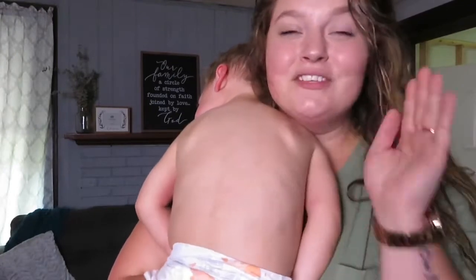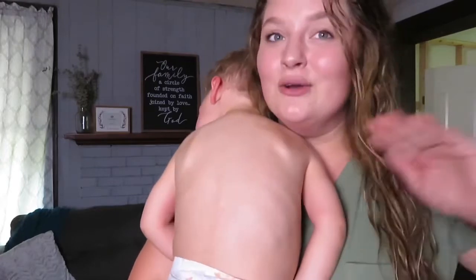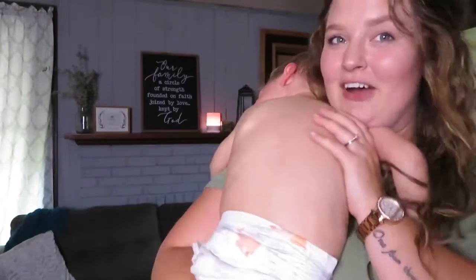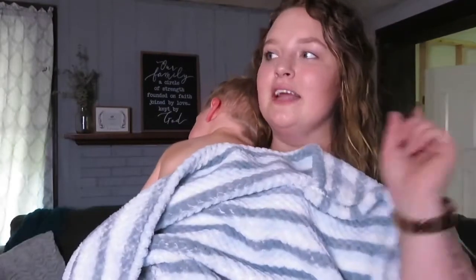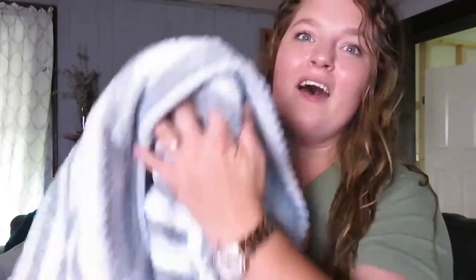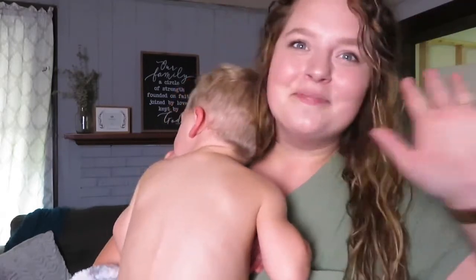Thank you guys so much for watching. I'm really loving the Lady Boss Fuel pre-workout — it's amazing, it tastes good, no tingly effects, and it's a dietary supplement. There will be a link down below for you guys to check out the Lady Boss products. I recommend the Shake and the Fuel so far — they're the only two I've tried and they are amazing. Don't forget to hit subscribe and give this video a big thumbs up if you enjoyed it. Bye lovelies!